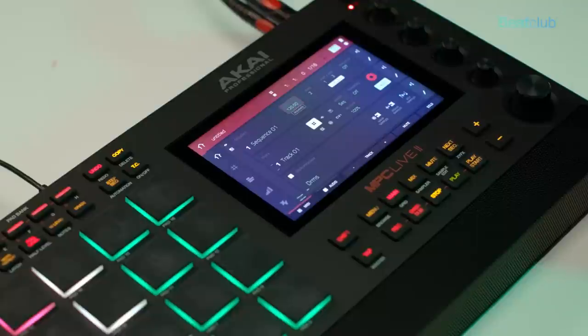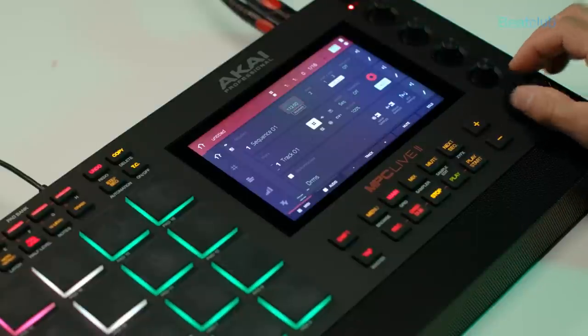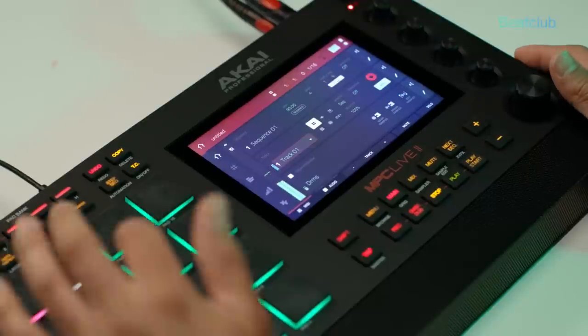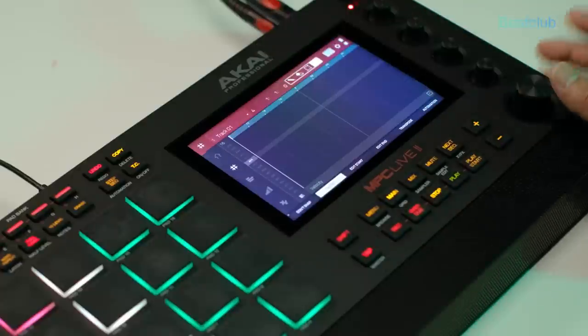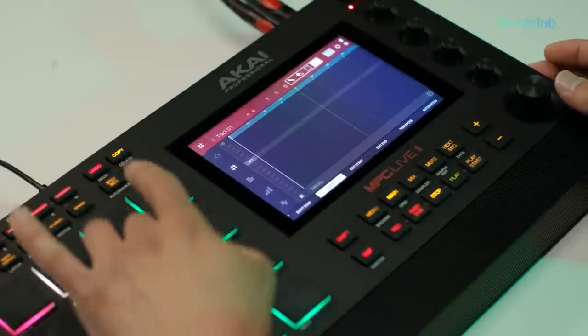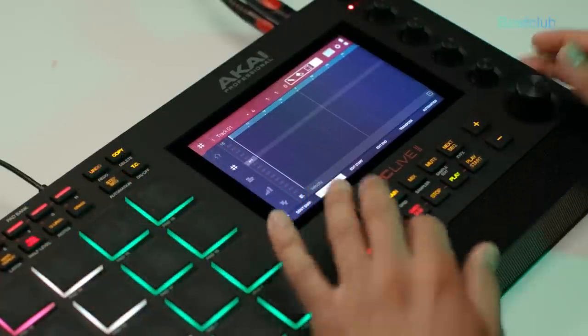I'm going straight from the MPC to you. I have a blank session and I'm going to put this beat at 90 BPM. I have my drums loaded in track one. Let's go into the grid editor and use this hi-hat to start laying something down.